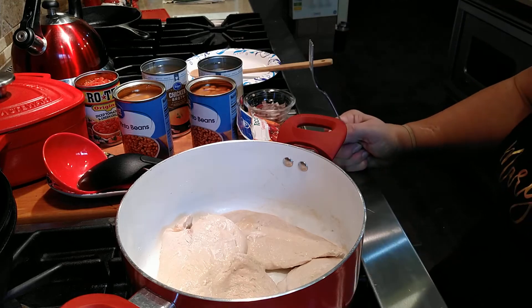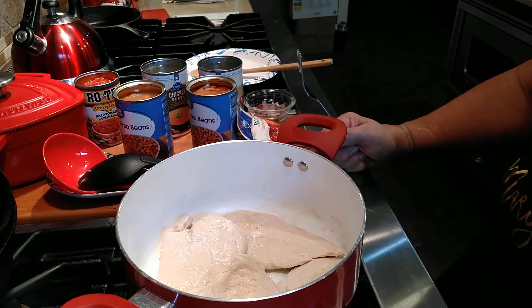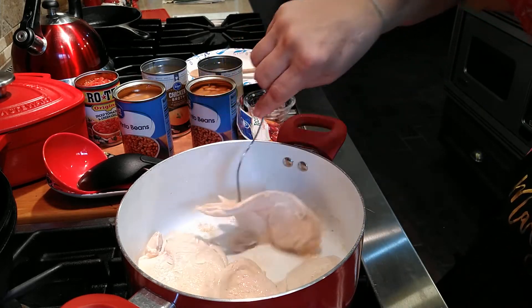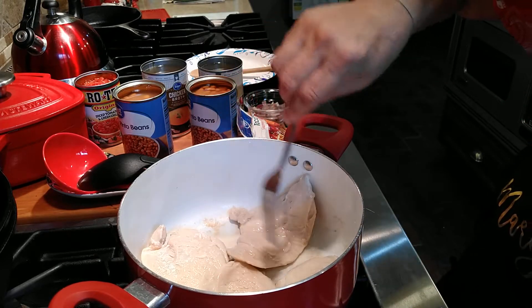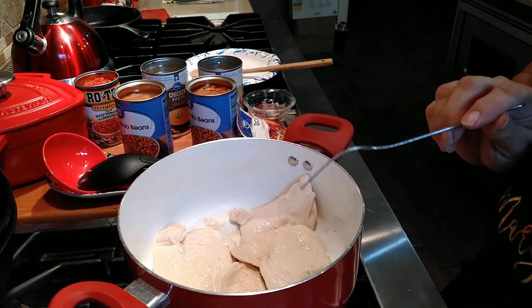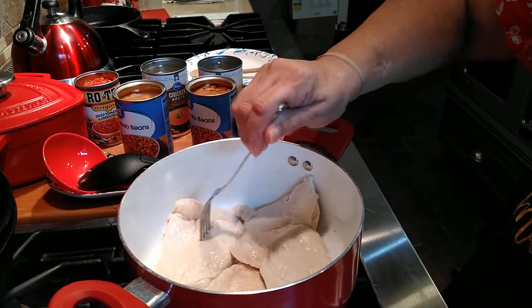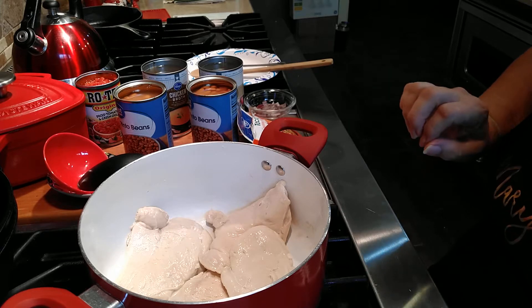Another good idea is to use rotisserie chicken — it's already cooked and it's got a little flavor to it. That would be really good, and I might do that on my next video. I like to buy rotisserie chicken once in a while; I'll make a chicken salad with it or some type of soup. But I had these in the freezer, so I'll go ahead and use these thin-sliced boneless skinless chicken breast fillets. While these finish cooking, I'll show you some of my ingredients.